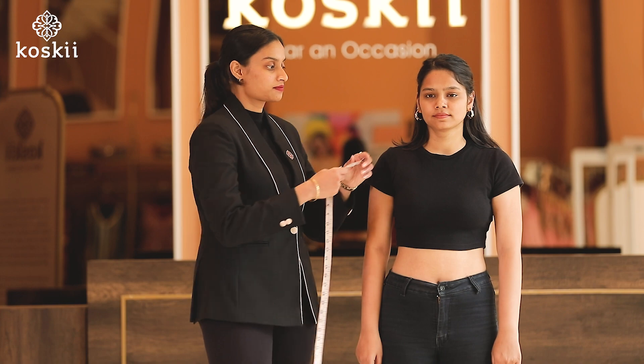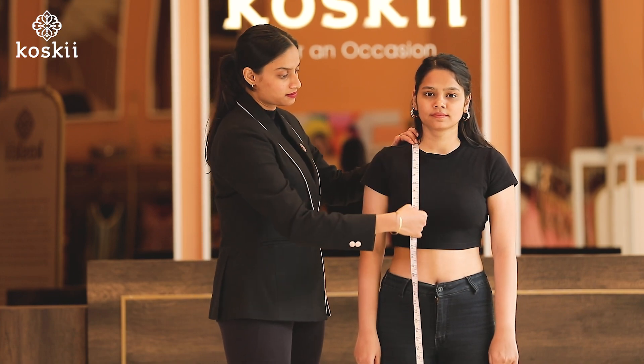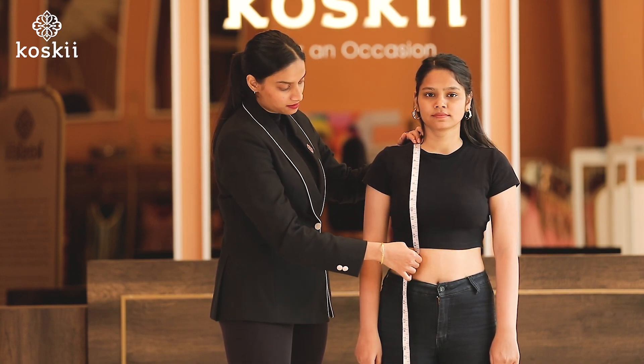Let's get started. We first begin with measurement number one, the blouse length. You take the measurement from the highest point of the shoulder up to the desired length of the blouse.